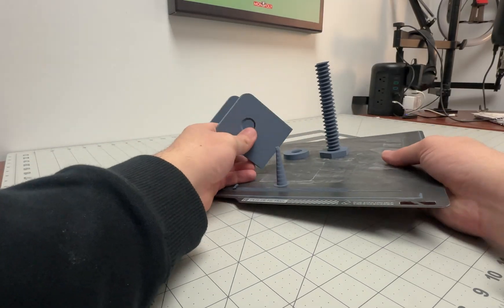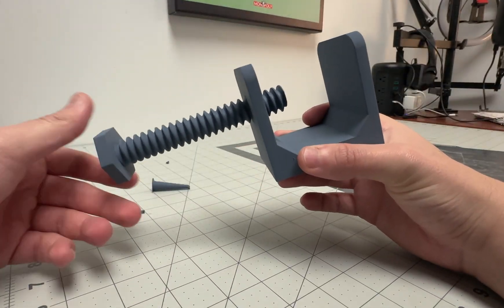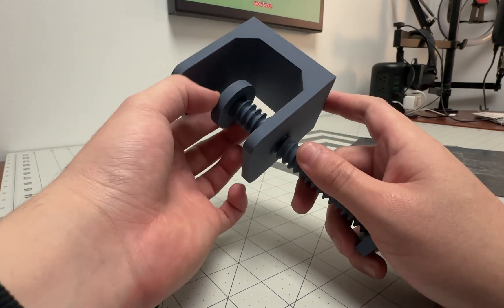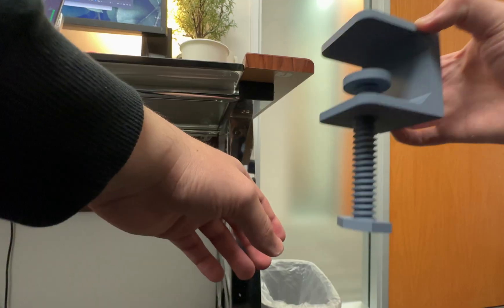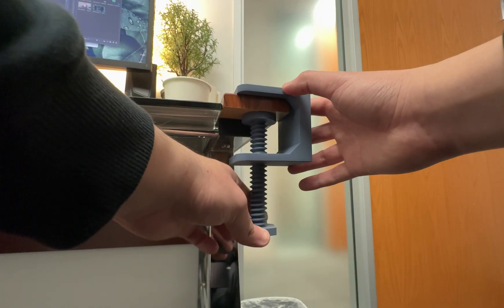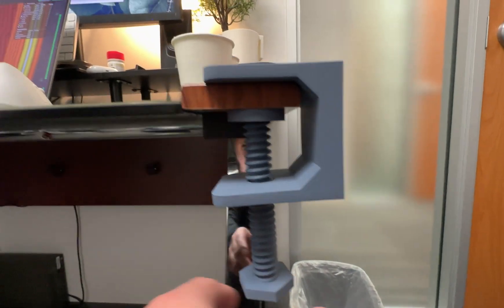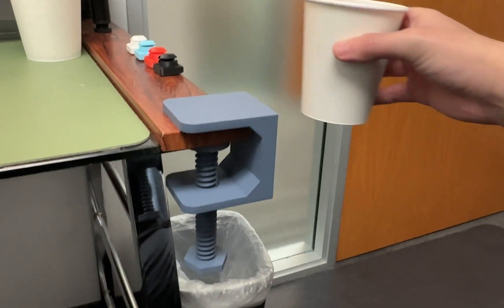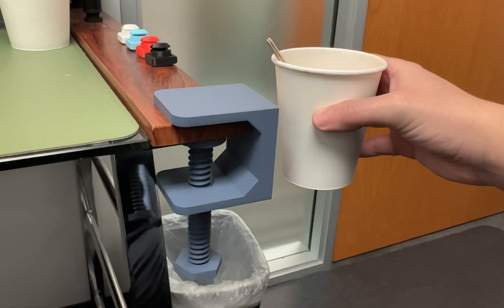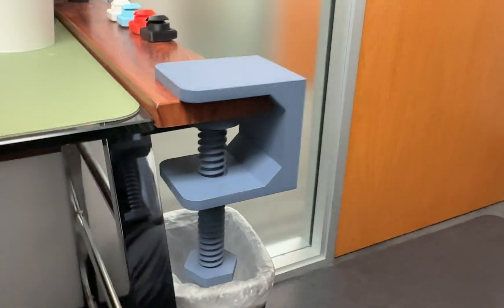The design has been printed on the Bambu Labs. Everything came off the build plate as expected. The screw threads in perfectly, the cap screws in perfectly as well, and tightening it reaches the top of the clamp for a nice clamp action. On the desk it screws in just nicely. The only caveat is that if you over-tighten it, the bottom piece does flex slightly — unlike a metal clamp — but it works well enough for things like a cup holder.